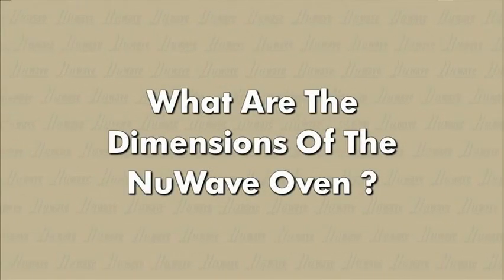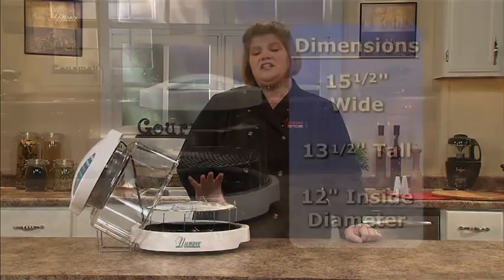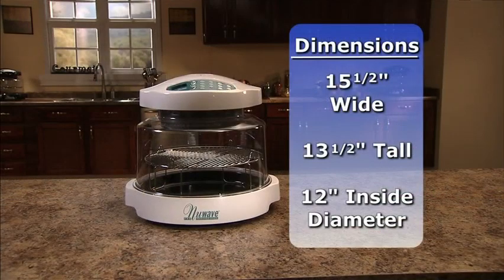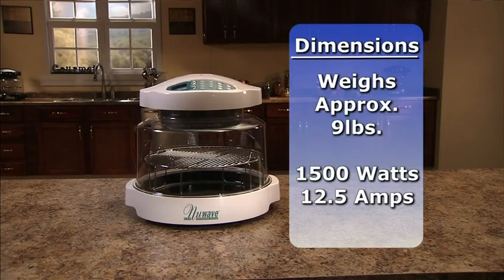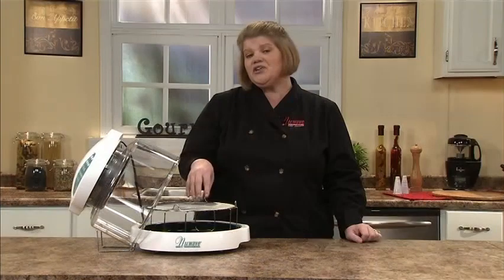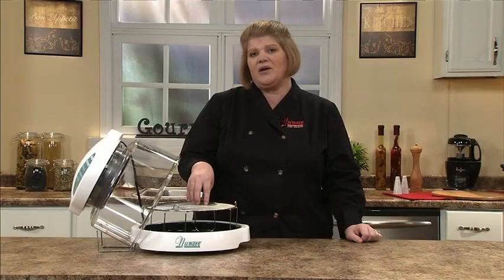A common question is: what are the dimensions of the New Wave? The New Wave measures fifteen and a half inches wide by thirteen and a half inches tall. The inside is twelve inches in diameter. The appliance weighs about nine pounds, uses fifteen hundred watts and twelve and a half amps, and you can use it in any household outlet.